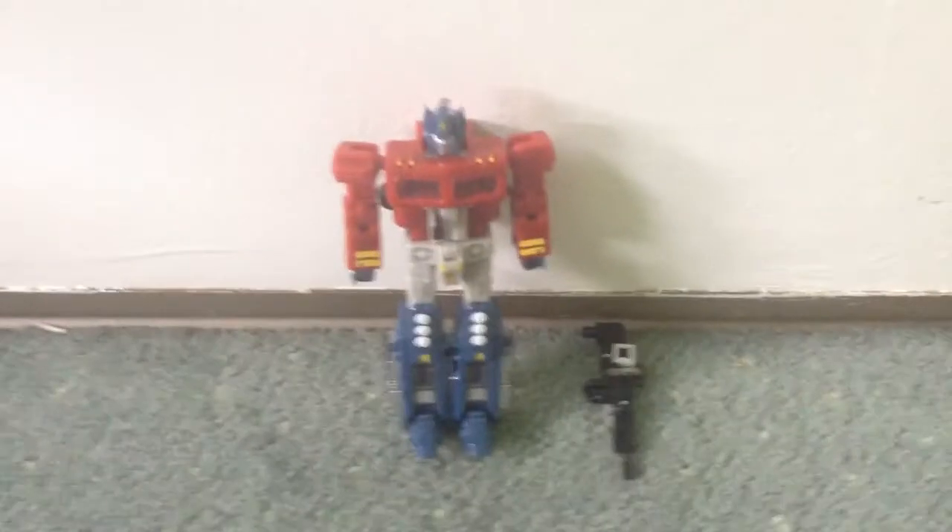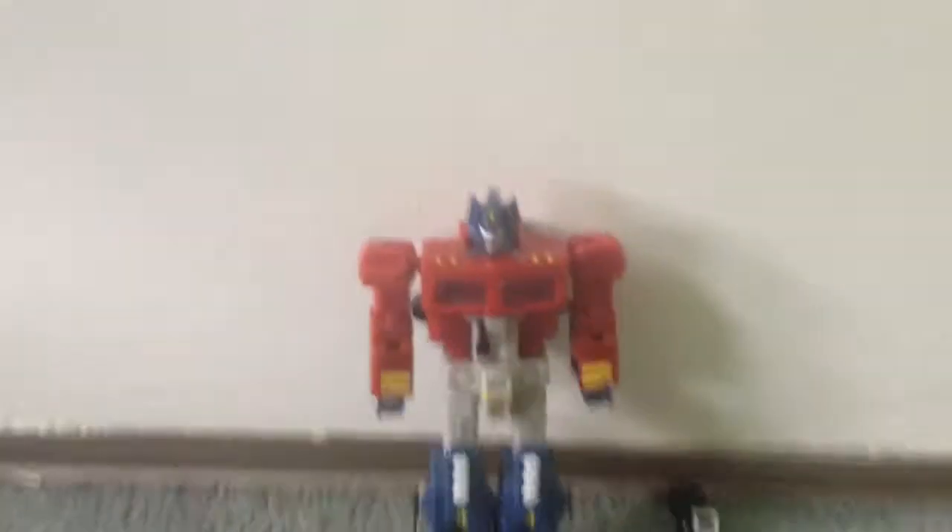And I'm going to turn it back to normal. I'll be right back. Okay, I'm back. And here's Optimus Prime.